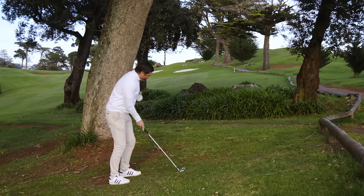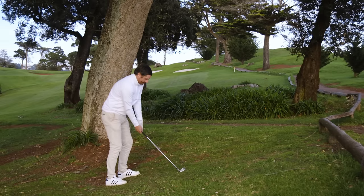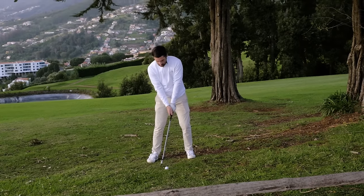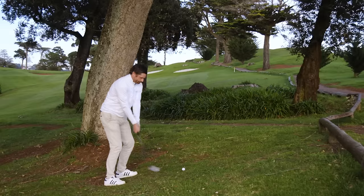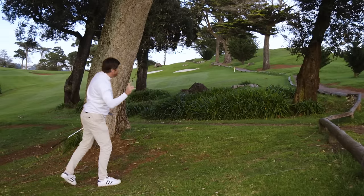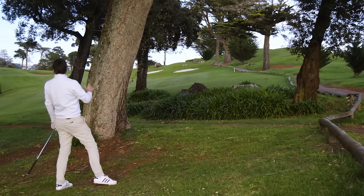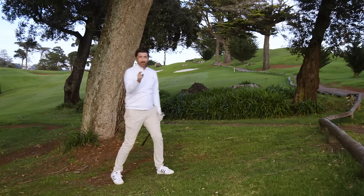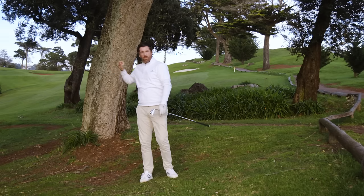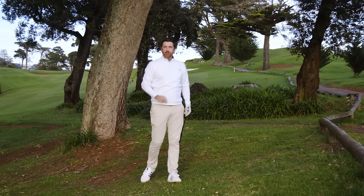I'm going to aim my body at that tree in the distance, toe the club in, and commit — swinging up that line and trusting it to hook around those trees. And that's a beautiful example. I've got it about 190 yards up the fairway, so I've gained nearly 200 yards compared to chipping out, just by using a really cool shot.